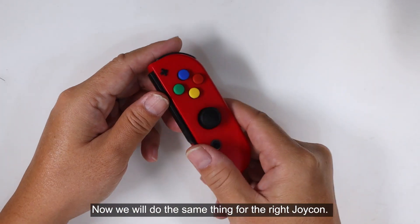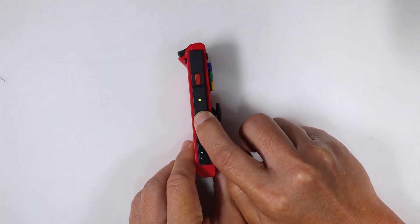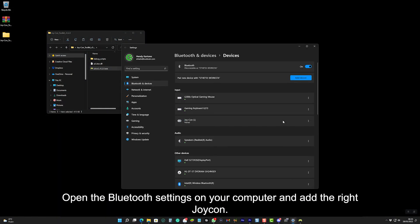Now we will do the same thing for the right Joy-Con. Press the sync button and connect it to the computer using the Bluetooth connection. Open the Bluetooth settings on your computer and add the right Joy-Con.